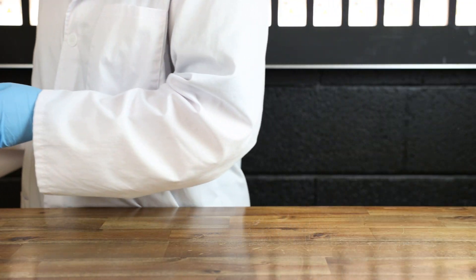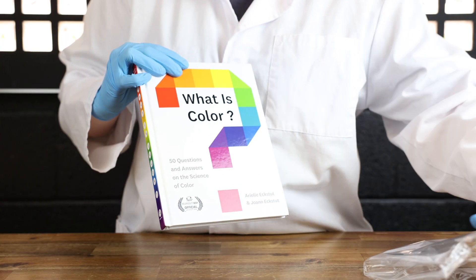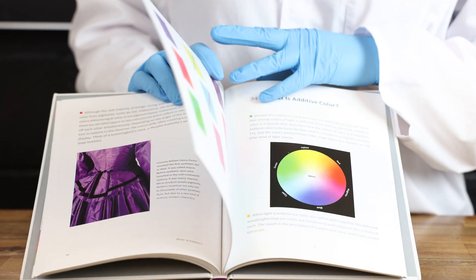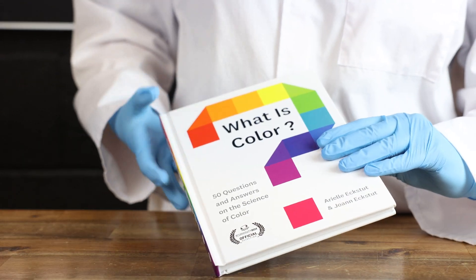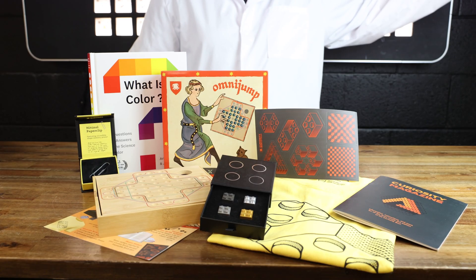Then we have the book called What is Color? This book is so beautifully written. It just explains so much about color and gives you some really cool facts that I did not know. And there you have it — that is everything that is in the curiosity box for this time.